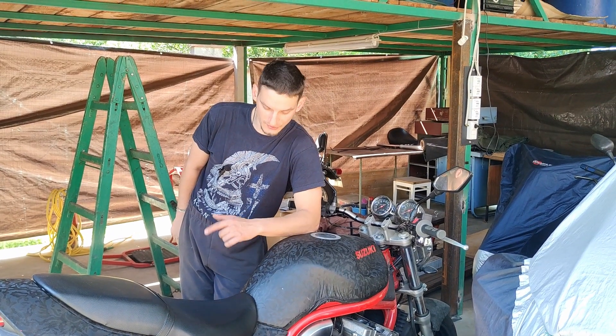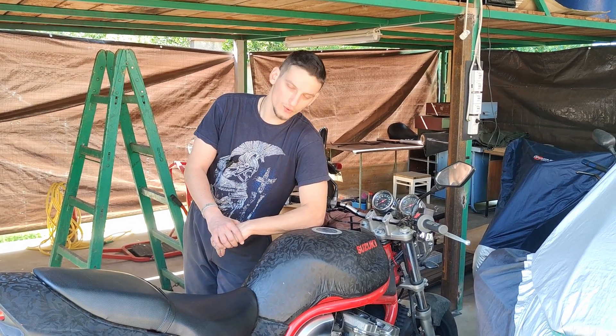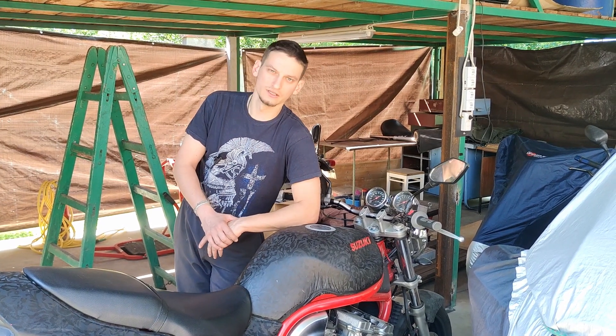Hello everybody, we are here with this Suzuki Bandit 600 from 1995 and we're about to do some oil change, oil filter and air filter replacement. We're also going to take a look at the chain, clean it and lube it.